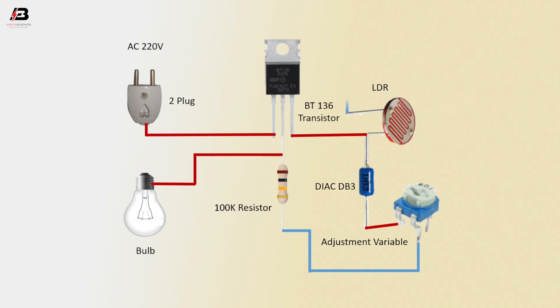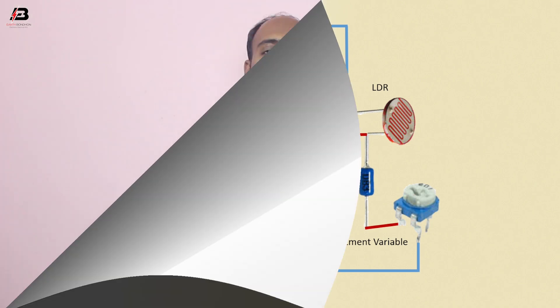Another connection outgoing from LDR to connect with BT-136 transistor first point. Neutral connection to connect with bulb. Now it's ready for use. If you like my video please like and share with your friends. Thanks for watching and thanks for being with me. Thank you so much.